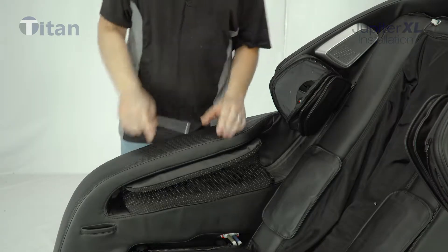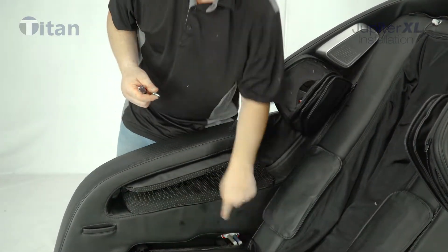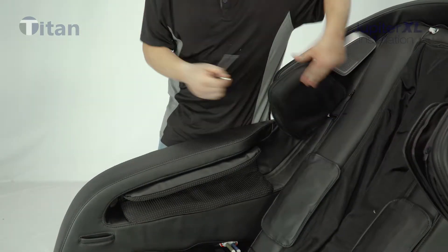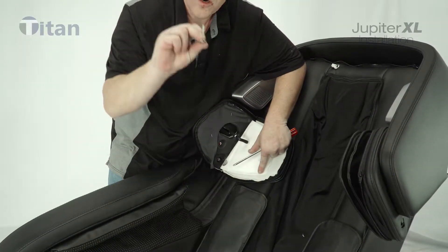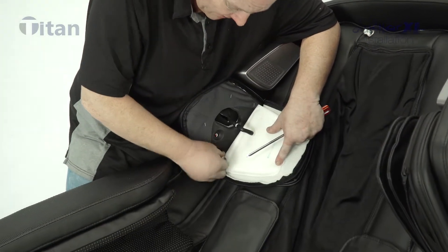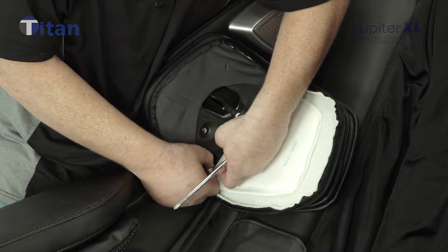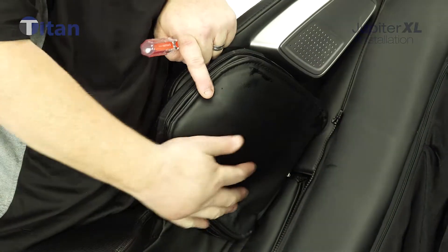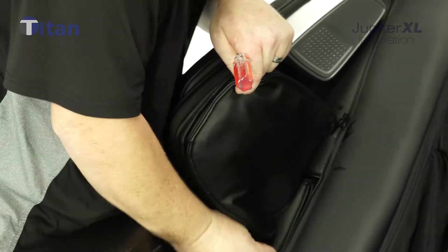There are two different size screws when attaching the side panels. The smaller ones go right here on the sides where the brackets are. There is also one longer screw — you need to unzip the zipper to the shoulder airbag. The zipper goes right around the side, and once you open that, there is a hole where you put the long screw inside. Never start it with an electric drill or screwdriver — always get the first couple threads nicely threaded by hand. Once that screw is snug, zip the zipper back up and tuck it away.